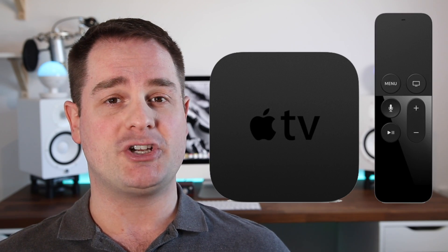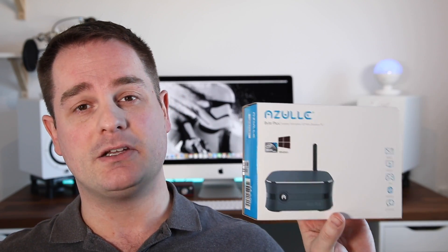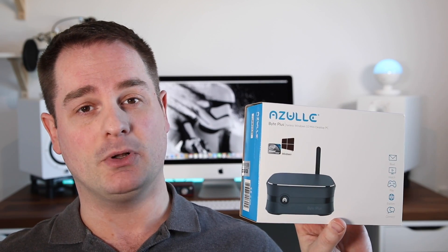Like many of you out there, I love to stream media and content on my TV. To do so, I currently use a fourth-generation Apple TV, but I realized that I was a bit limited in what I could do with it, and I also wanted more functionality. So I found this mini fanless PC that I could connect directly to my TV through an HDMI cable.